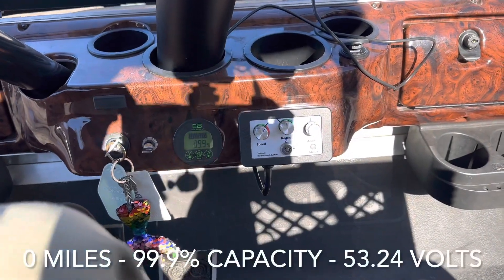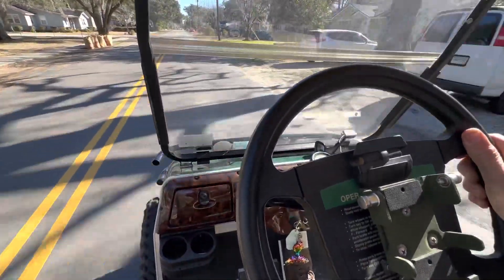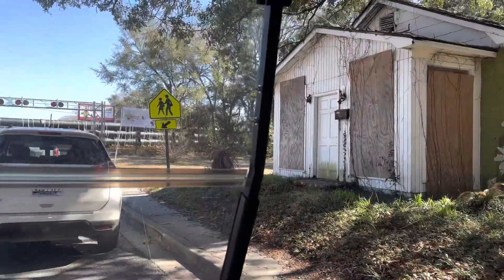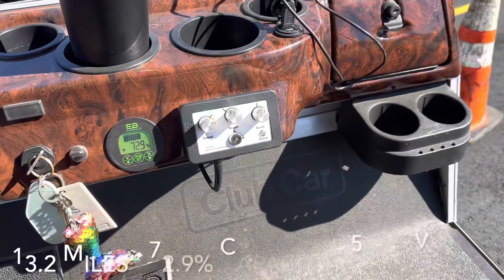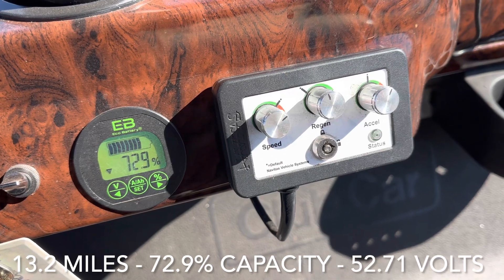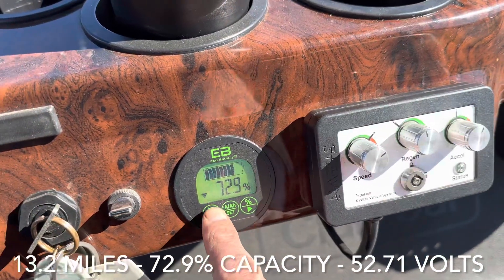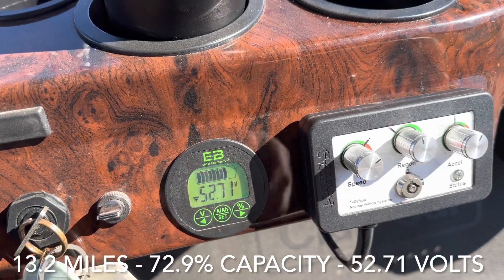I've max charged this battery and it came off the charger at 100 percent. Just a quick update — we've done about 13 miles and the voltage meter is sitting at 72.9 percent capacity left, and our volts are at 52.71.